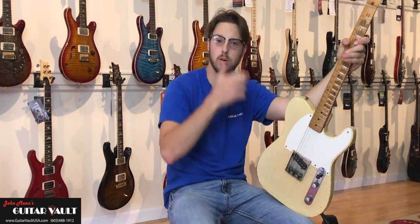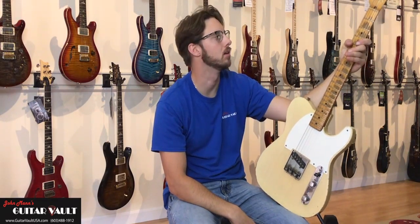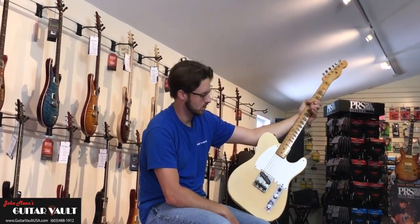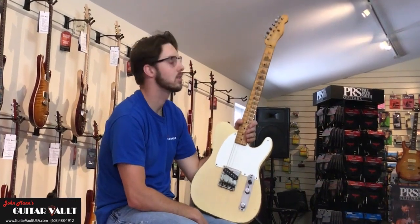Hey everybody, Michael Vincent coming to you from John Mann's Guitar Vault. This is our first shoot in a while, and what better way to bring it back than with this beautiful, unique, amazing 1956 Esquire.